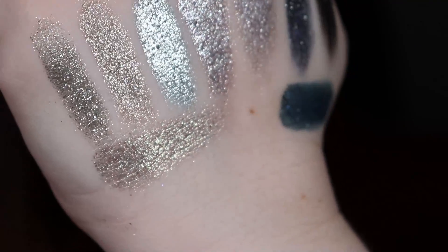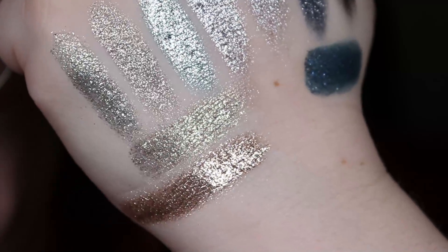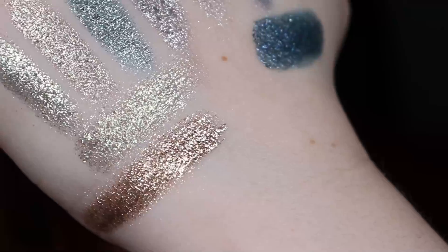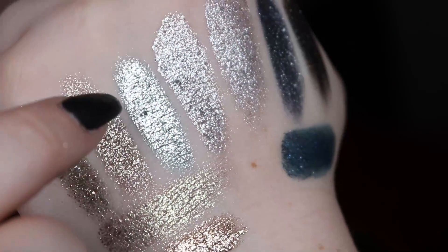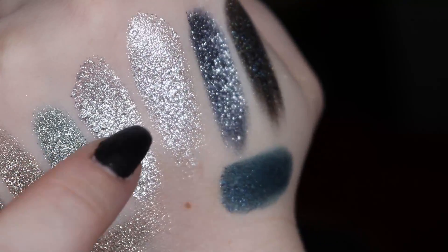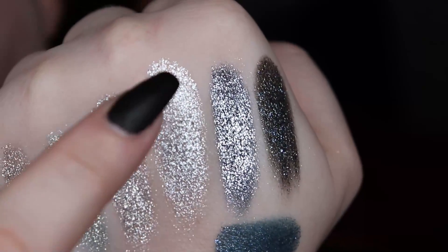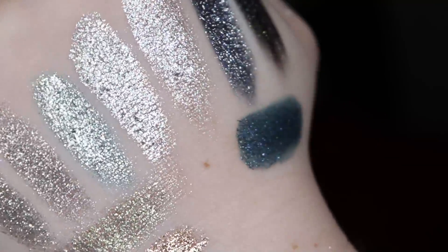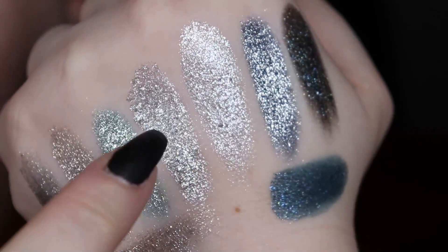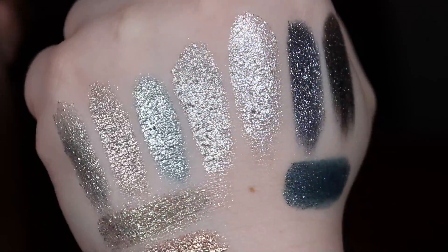I also wanted to swatch Schlager — I think it's called Hit in English — which I felt was slightly similar, just a bit more golden toned. I also swatched Yellow Sapphire next to it, and they're completely different — Schlager is way more greenish toned, and of course not as intense as the new formula. Then we have Aquamarine compared with two other silvers from Glam Shop: Fireworks and Flara, which I think means flare in English. Aquamarine is more foiled and intense — I had to build up Fireworks and Flara with two swatches, whereas Aquamarine was an instant pigment swipe. The new formula is definitely more intense.